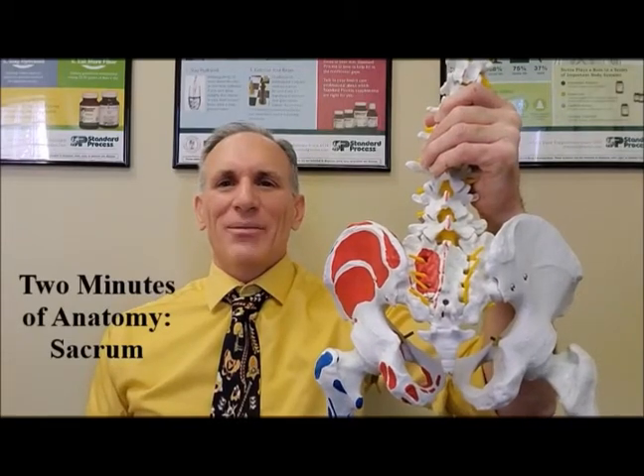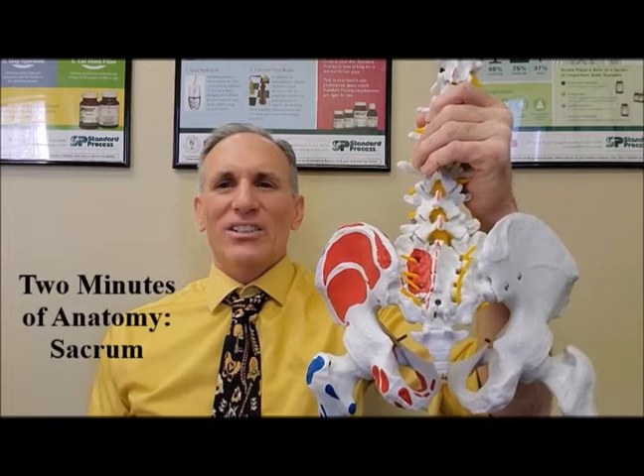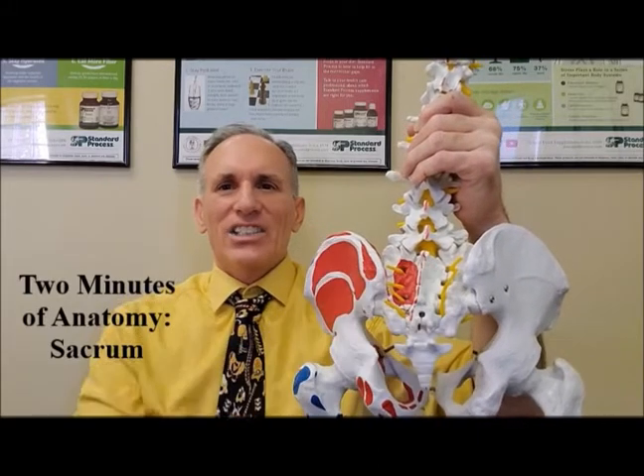Hello and welcome to Two Minutes of Anatomy. I am Dr. Donald Lozello of Championship Chiropractic in Las Vegas. Today's episode is on the sacrum.